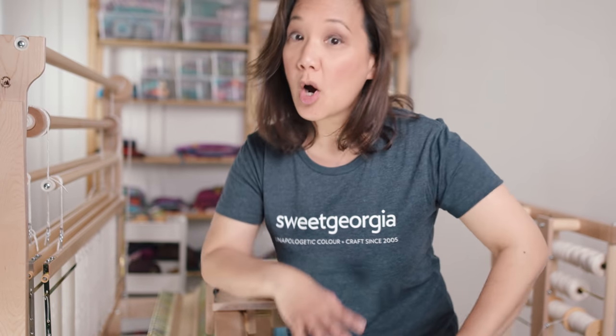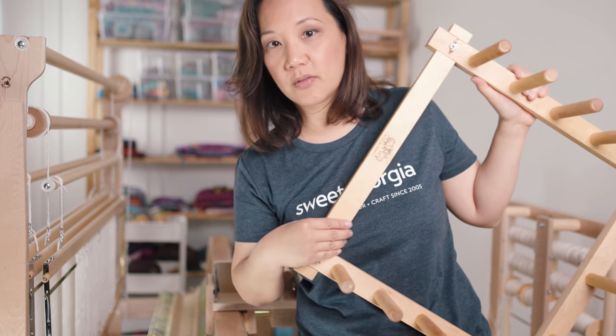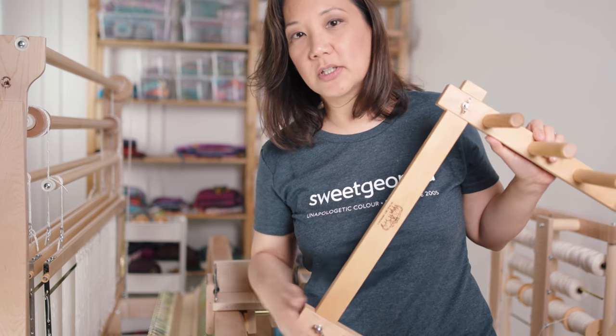Today we're going to talk about weaving and the warping process. If you are doing any weaving at all, you'll probably know that we wind warps using something like a warping board — this is a four-and-a-half-yard warping board from Schacht. You basically take your yarn and wind it around these pegs to get the right length you need. For a lot of people, the warping process is actually the slowest part of weaving, and it's the thing that prevents people from wanting to do very much weaving.